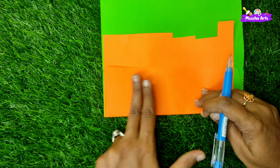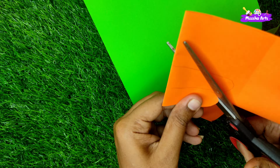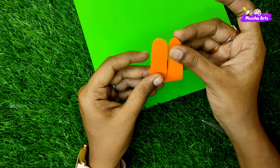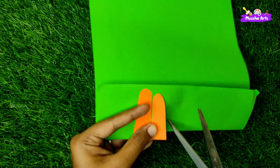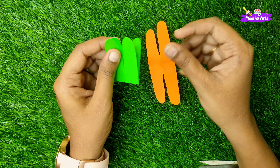We will fold the paper and fold the two pieces. We will cut it. If you see the wings open, we will cut it. We will cut it in the first orange, then in the first green, and we will cut it in the second half. We cut two wings.